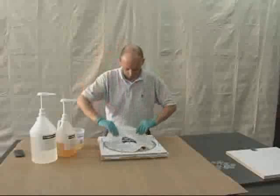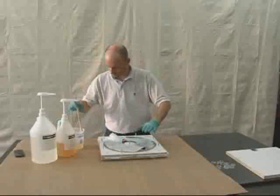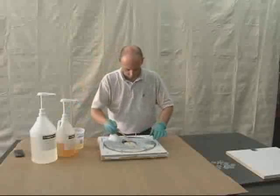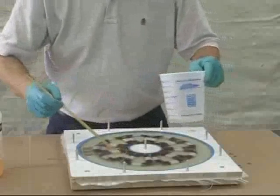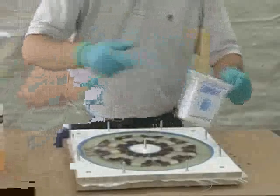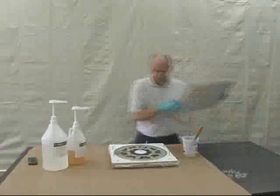Lay the circular piece of fiberglass cloth over the coils and continue to work it into the resin. At this point, it is not important to fill the mold all the way to the top, but do try to work out as many air pockets as possible.